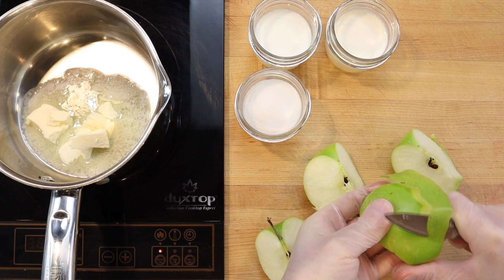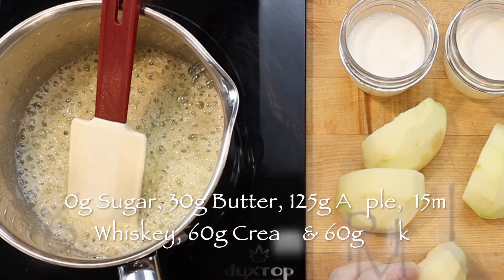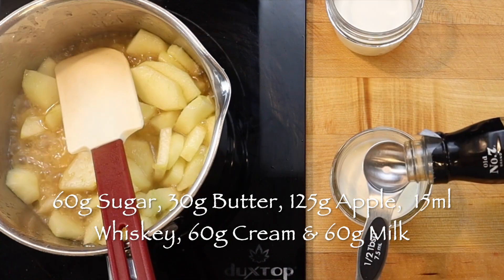Cook 60 grams sugar with 30 grams butter and 125 grams of peeled and diced Granny Smith apple to the caramel stage, or about 300 degrees Fahrenheit.